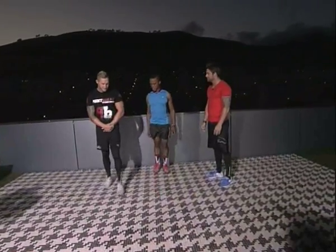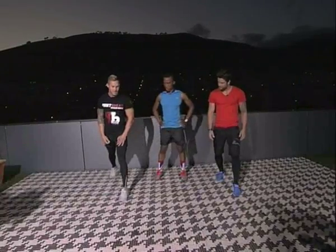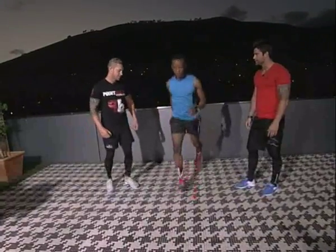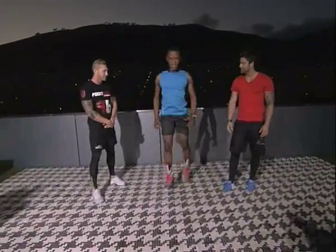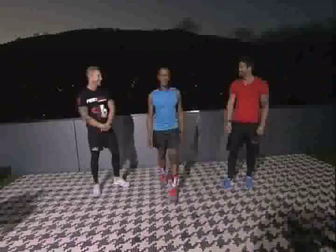Same movement, but now we're gonna throw a jump into it — same thing, get your heart rate going. You're gonna explode, use your arms, push through. This activates the fast-twitch fibers and gets your hip flexors working. That burn is happening right now, ladies and gentlemen!